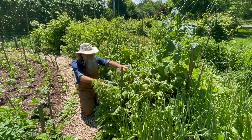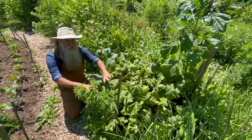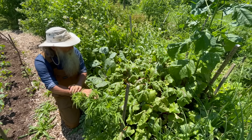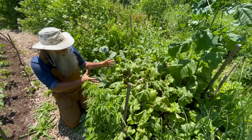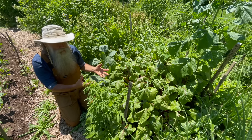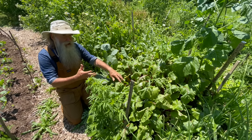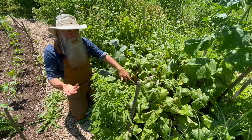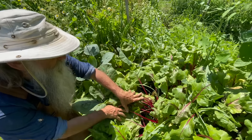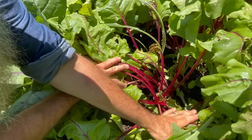Here are our beets. This particular area is from homegrown seed — the ones I direct seeded outside. They're really thick now; I've already harvested a couple and they need to be thinned out. With beets, you can wait because beets don't mind growing closely together — they just push each other out. I'm going to show you how you can thin them out while harvesting at the same time.